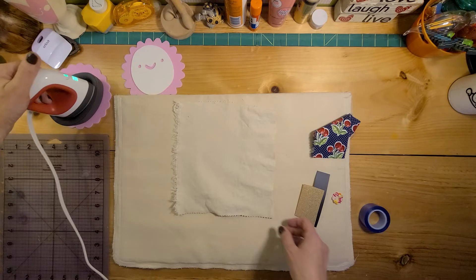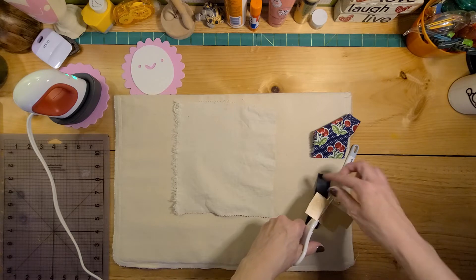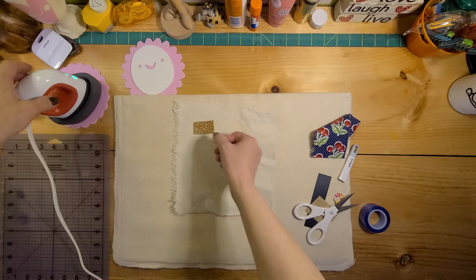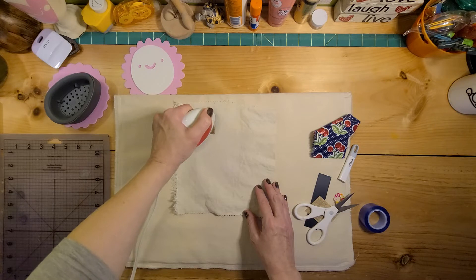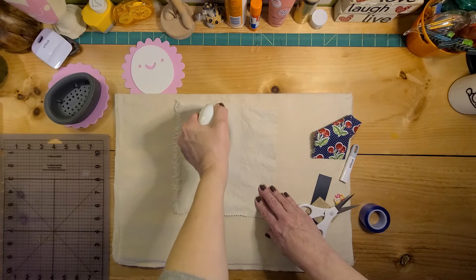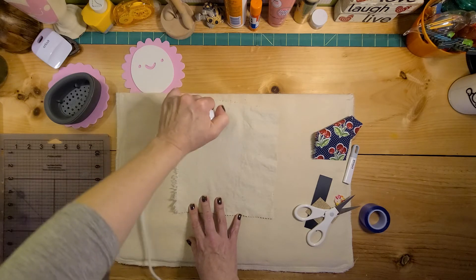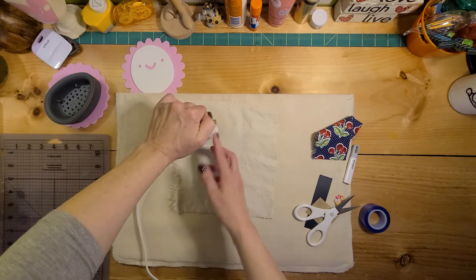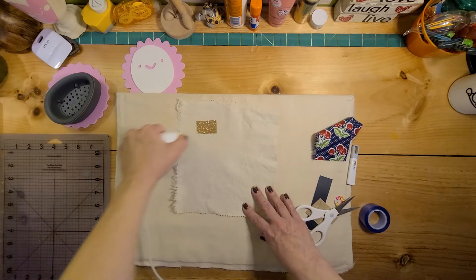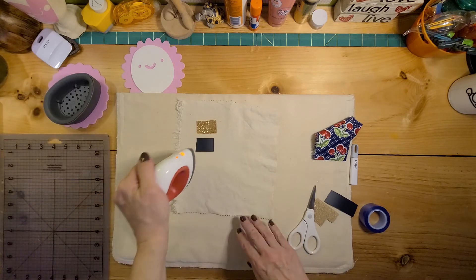If you want to do an iron-on, I'm just going to do a couple of little samples here. I don't want to waste a huge piece, but when you're ironing on, for instance, you have the shiny side up — just want to iron a piece on, boom. You're supposed to kind of go with constant movement and pressure when you're doing iron-on. Honestly, this probably wouldn't even need to be on high — I could probably go to medium with this one.